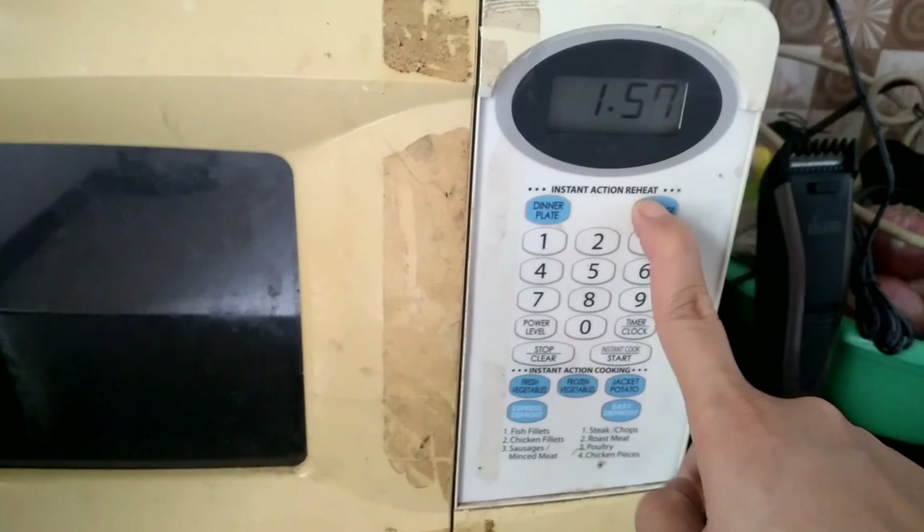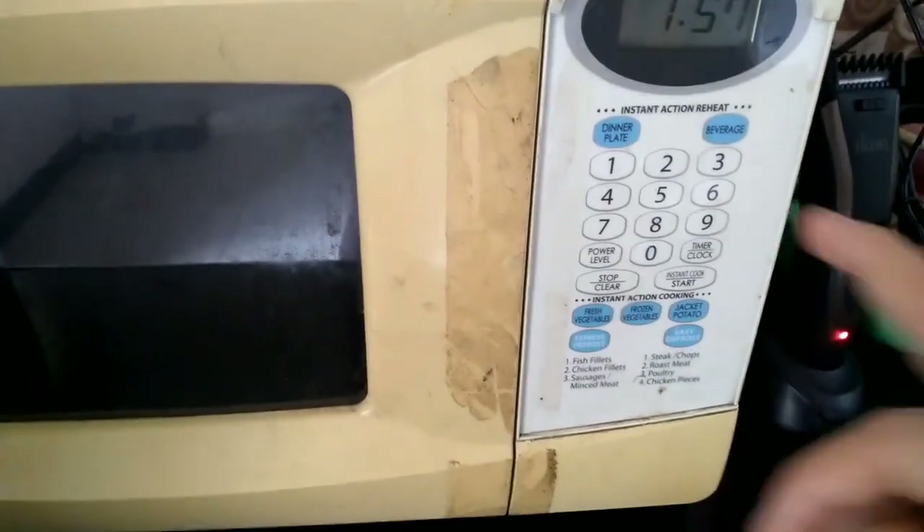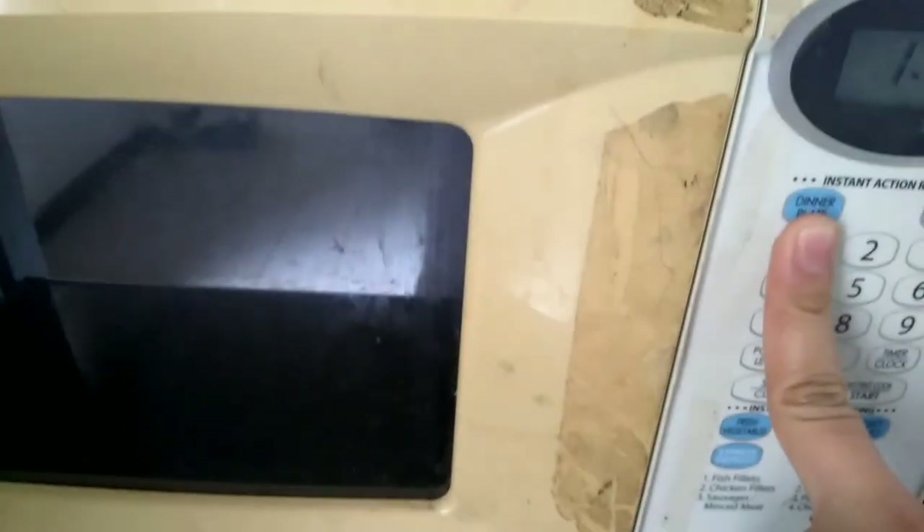There is a stand right here. They have a dinner plate — you can put the plate on it. Also, note that plastic is not good to use in the microwave.